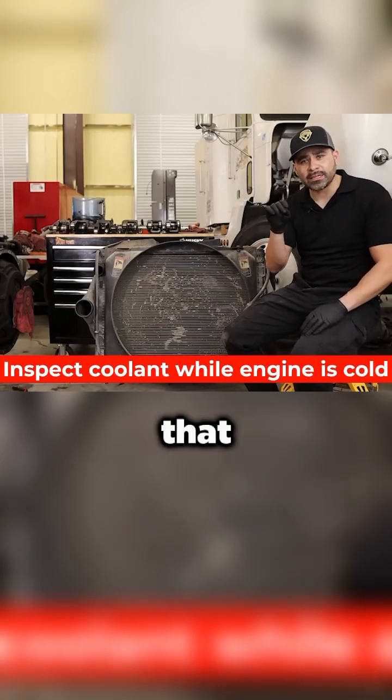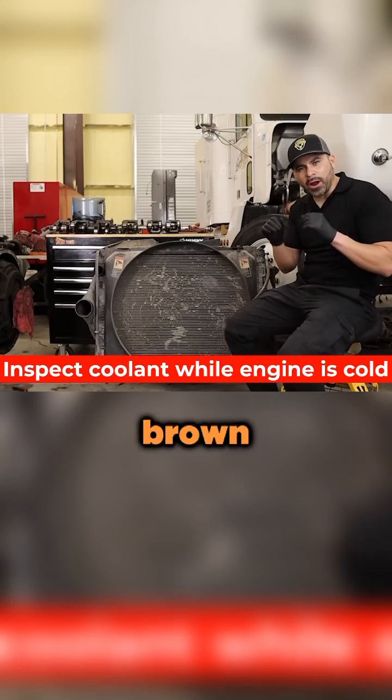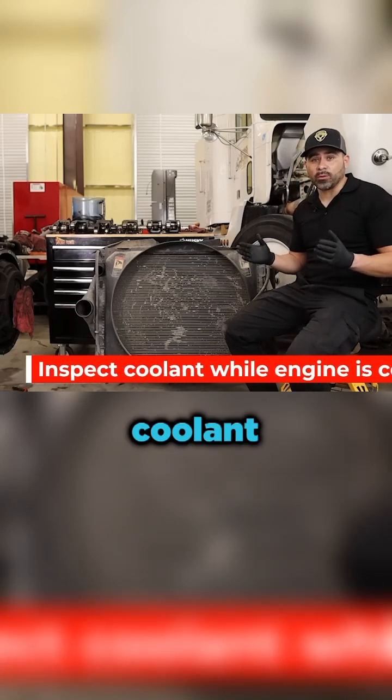When you take that cap off and you look into that tank and you see it's really brown, that's just an indicator that you've got to get that coolant replaced.